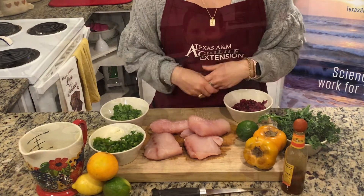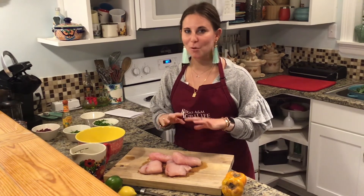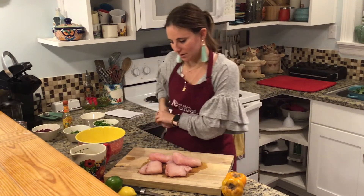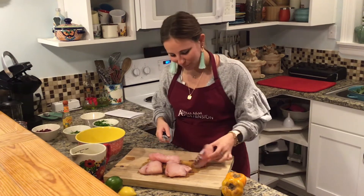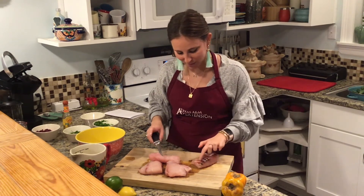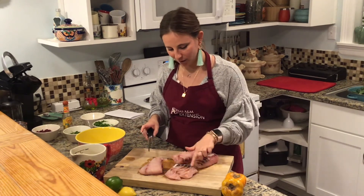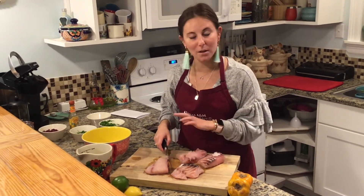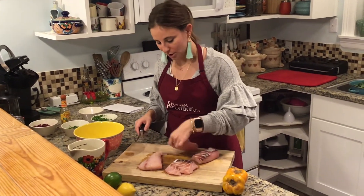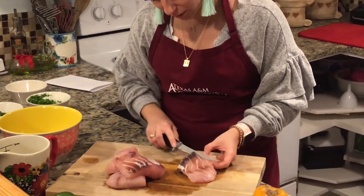We're going to cut the snapper — we don't want really little pieces but we don't want them too big either, or the acid won't cook them right. Sorry, let me remove some jewelry here, that was a poor design choice. On the fillets, sometimes when they're cut they have this bloodline on them — it doesn't look super great and it doesn't taste great either, it's usually pretty fishy. So I'm going to remove a good portion of that.